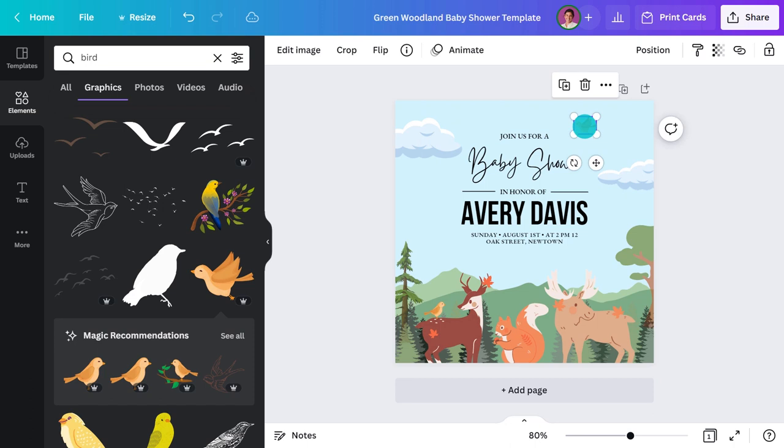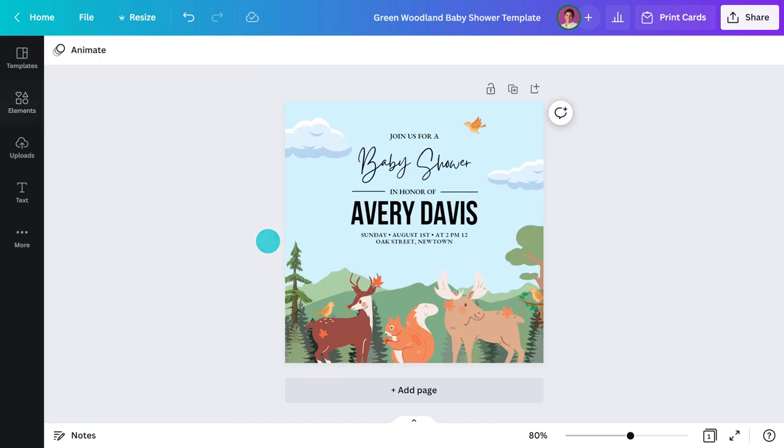And finally, time to switch out the text and add a few little extras to really make it my own. Nice — now all that's left to do is order the prints.